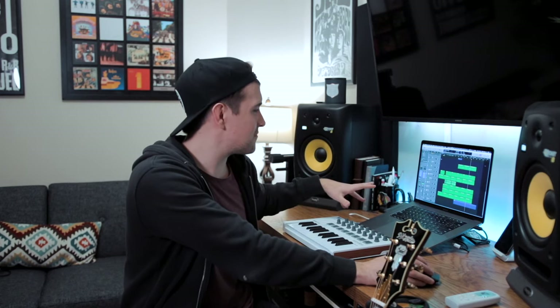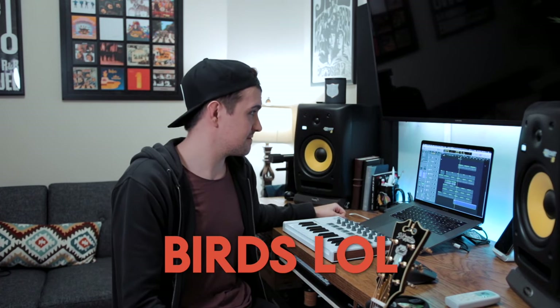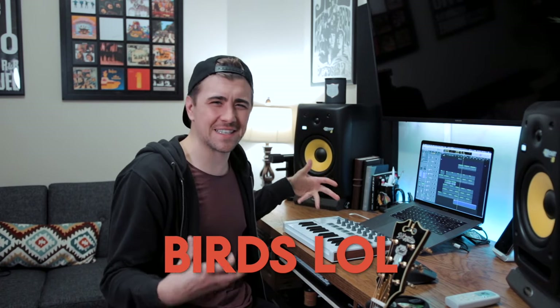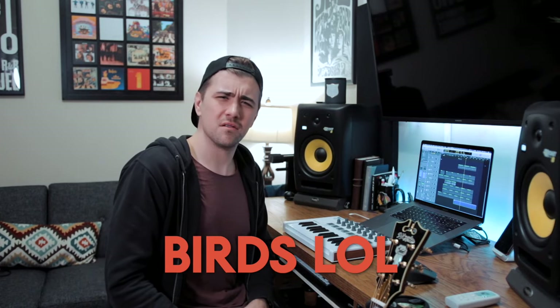The last thing I added was a little nature sounds sample — just some bird sounds and forest sounds. I thought it sounded cool, and it's buried deep enough in the mix that you don't really notice it right away, and then you're like, 'Are those birds?' So that's it — that's the whole track and the whole breakdown.